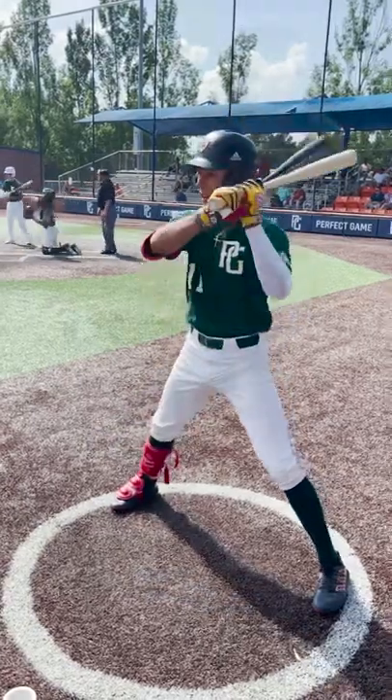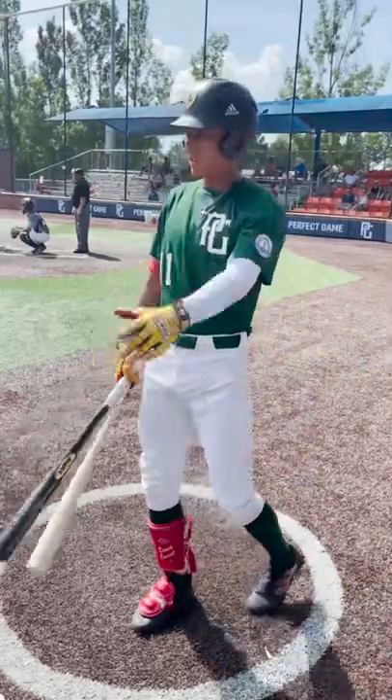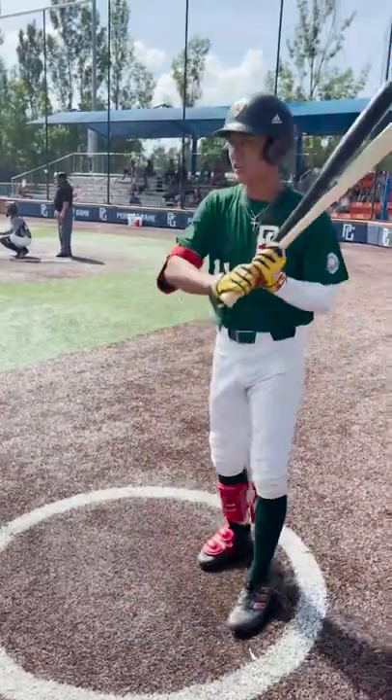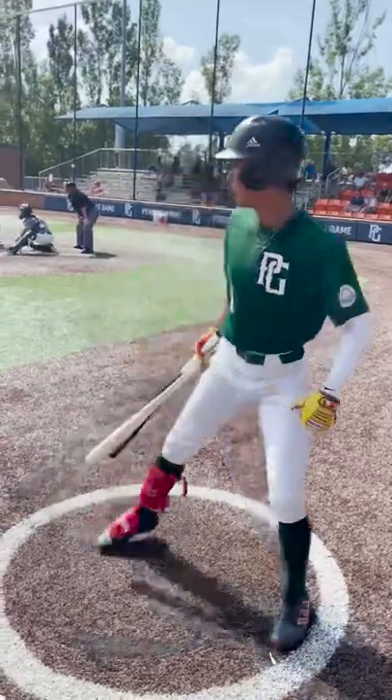My approach to the plate is to hit it where it's pitched mainly. That's what me and my dad practice in BP. South side, hit it. Left field is down the middle at the center. Inside, pull it. I'm trying to barrel the ball every time.